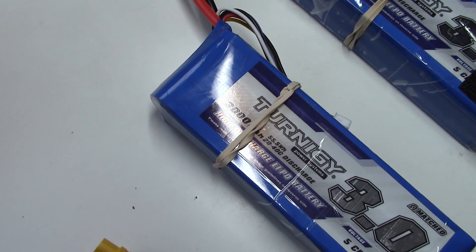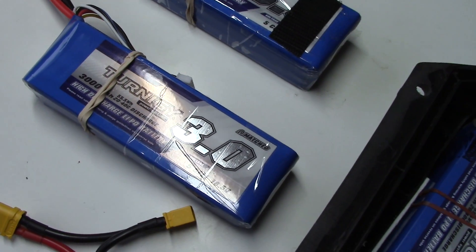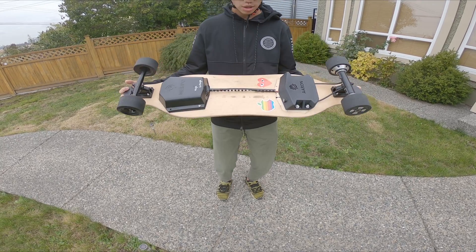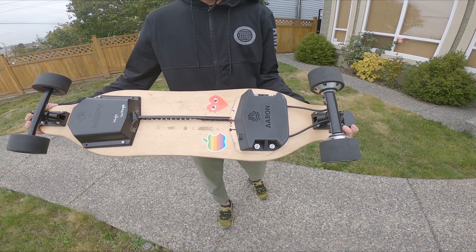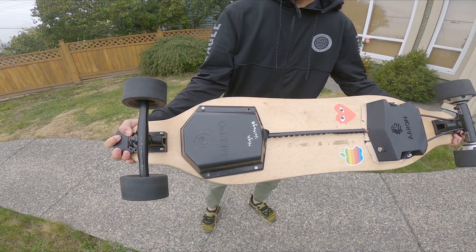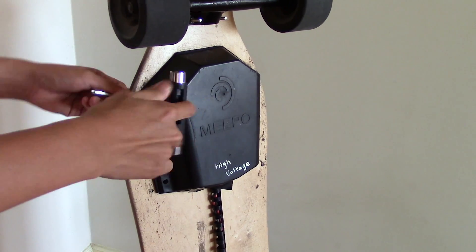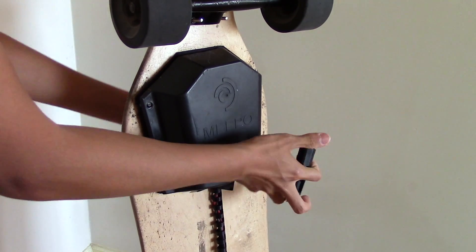For the battery pack I used dual 5S Turnigy lithium polymer cells from hobbyking.com. These cells give me a range of 22.3 kilometers on completely flat terrain and 12 kilometers on average in a city with a lot of slopes and hills. Keep in mind I weigh 130 pounds.